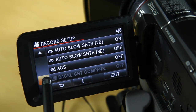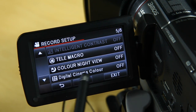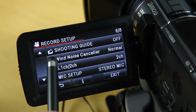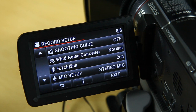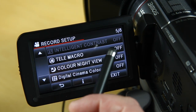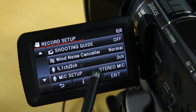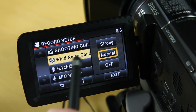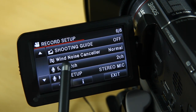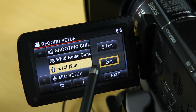Tele macro I switch off, color night view I switch off, digital cinema color I switch off. Some settings will change depending on whether you're in AI mode or manual mode. Because I shoot in purely manual mode, settings like intelligent contrast get switched off — not that I want to control contrast anyway. Shooting guide I have switched off. Wind noise canceller, which on this camera is absolutely amazing, I've got switched on to normal. I also switch to two-channel recording rather than 5.1.